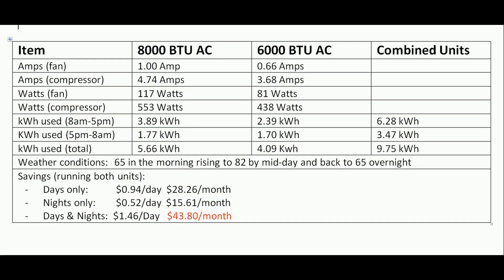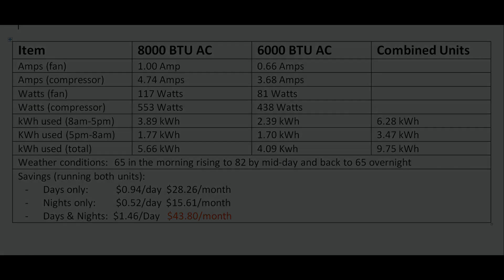We found that we're saving about $43 a month. In our case we're not grid-tied, so we're not selling excess power back to the utility — either we use it or we lose it. This is a good way to capture that energy. We might even add a couple more wall units because they're only about $200 a piece. Anyway, thanks for watching — we'll see you on the next one.